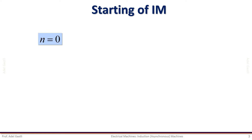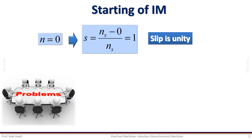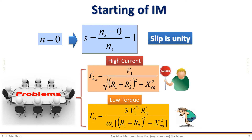At starting, the motor is initially at standstill and thus its speed is zero, so the slip is unity. The problems with this situation are the high starting current, which is dangerous and can easily damage the motor. This current can reach up to 10 times or even more of the rated current. There is also the low starting torque, which cannot start the loaded motor as fast as we desire.